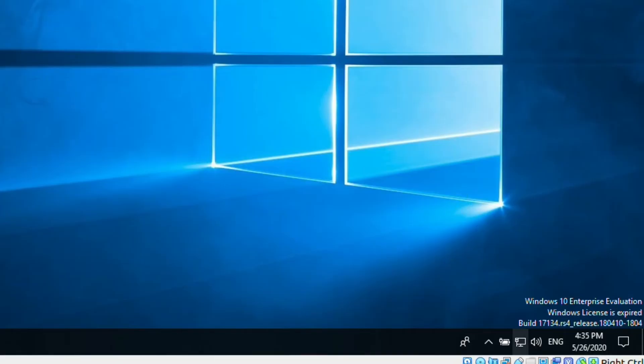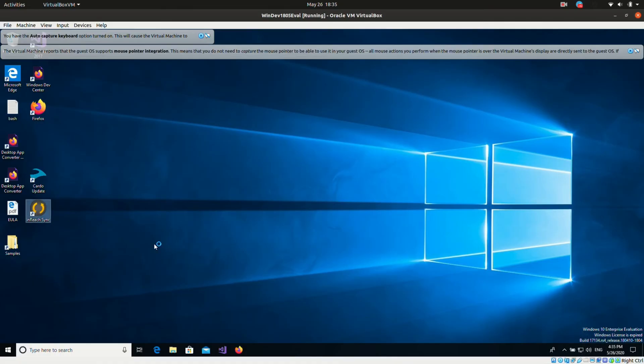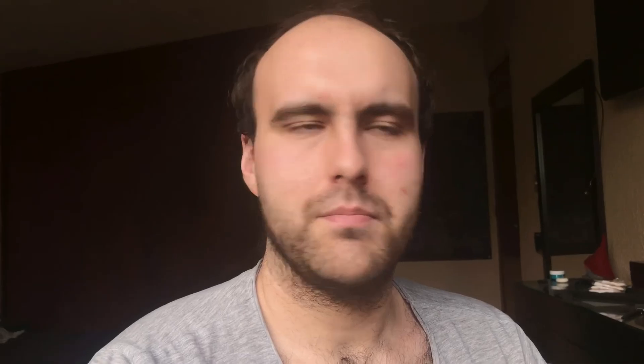That makes it so you can sync this device even on a Linux computer. You can get a virtual image from Microsoft as a free evaluation version. I'm not sure about the terms of service, but I've been using it for a long time without any problems. The link will be in the description below.